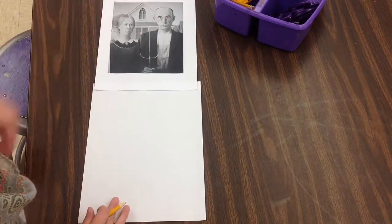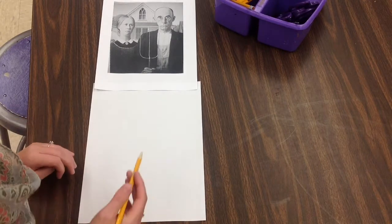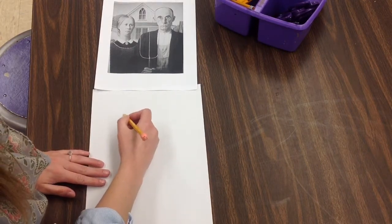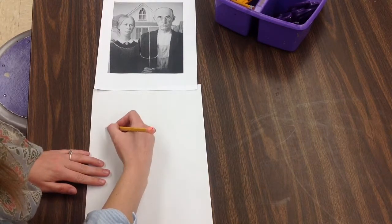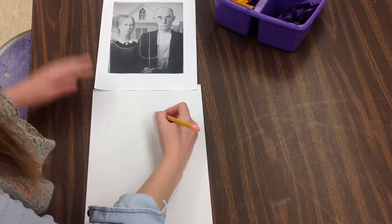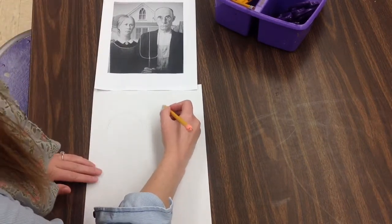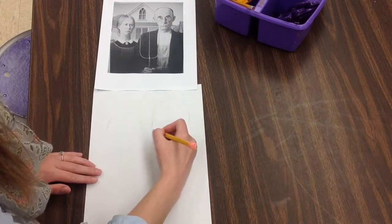So when I'm starting to sketch — I'm going to do the Minions American Gothic parody — I'm going to just start sketching really lightly. When I'm drawing, you probably can barely even see on the screen what I'm drawing because I'm drawing super, super light. If I make a mistake drawing this lightly, I can always come back and erase.